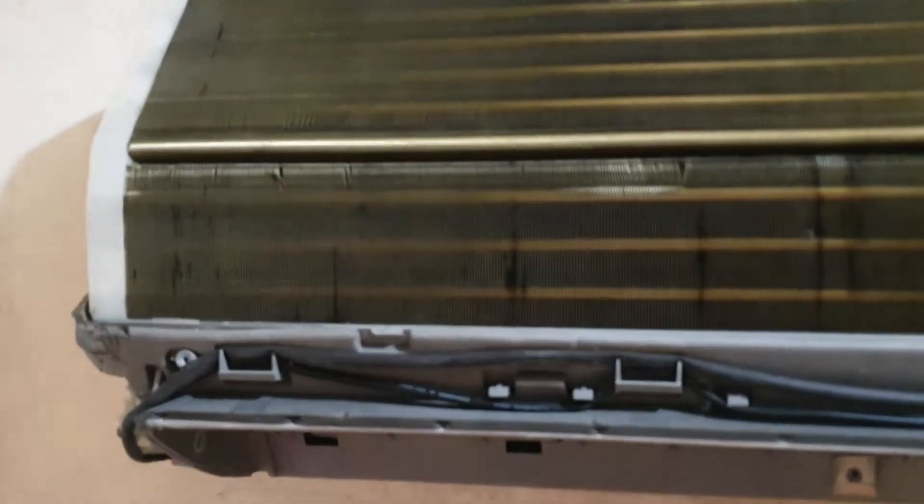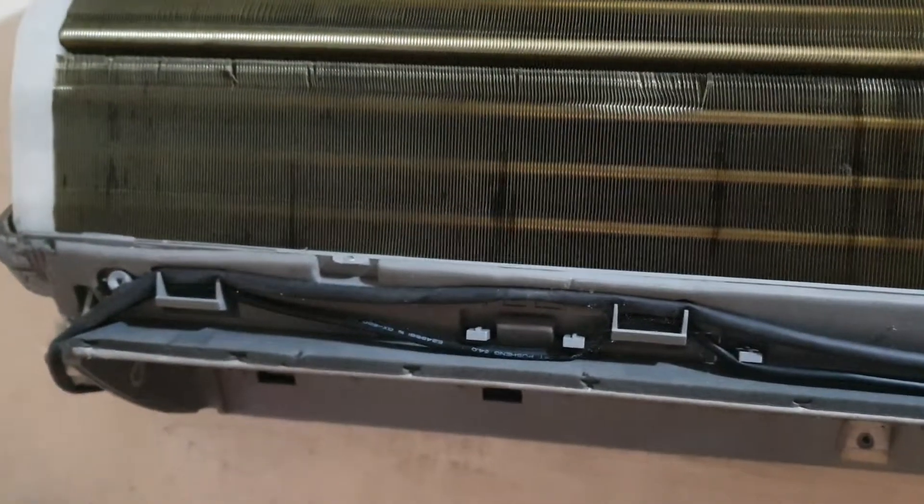So, ito na yung pinaka aircon natin, pinaka loob niya. Medyo madumin na rin sya and kailangan na rin sya linisan. Medyo madumin na rin talaga.